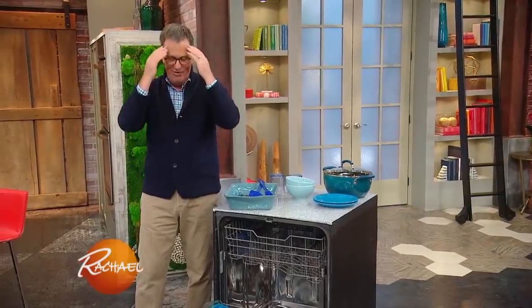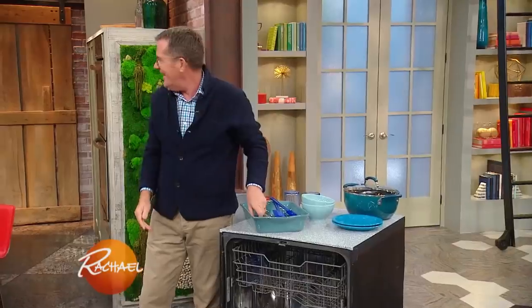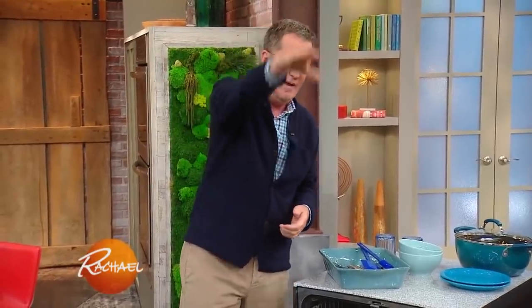Seriously, I spent all my years at university to show people how to load a dishwasher. Did I say that out loud? Yes, you did. And the most important thing — look, it's Thanksgiving. Fighting over a dishwasher is absolutely insane. If someone wants to load the dishwasher, grab a glass of wine, go and sit in the living room, and let them load the dishwasher.